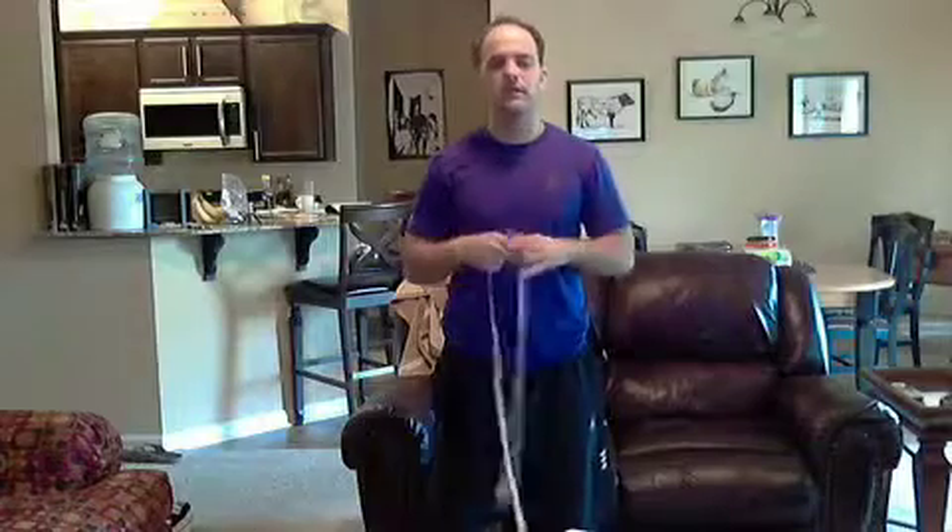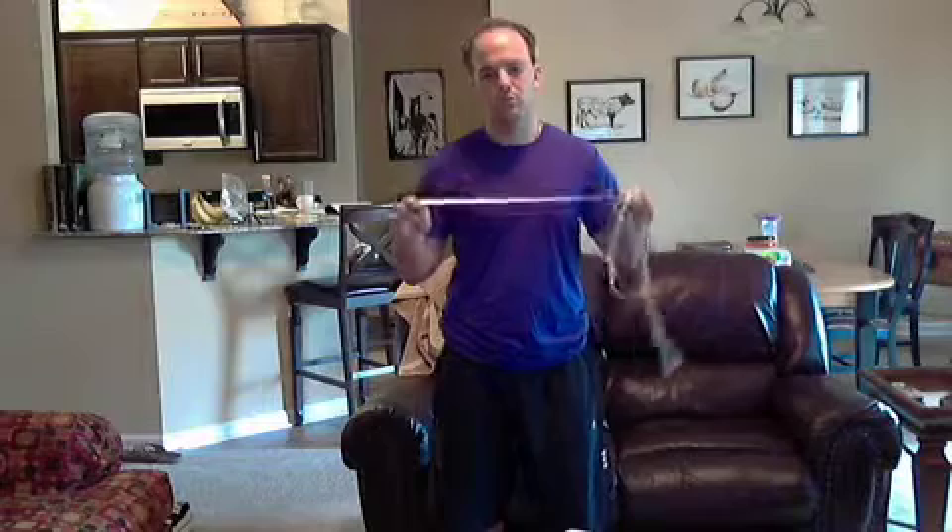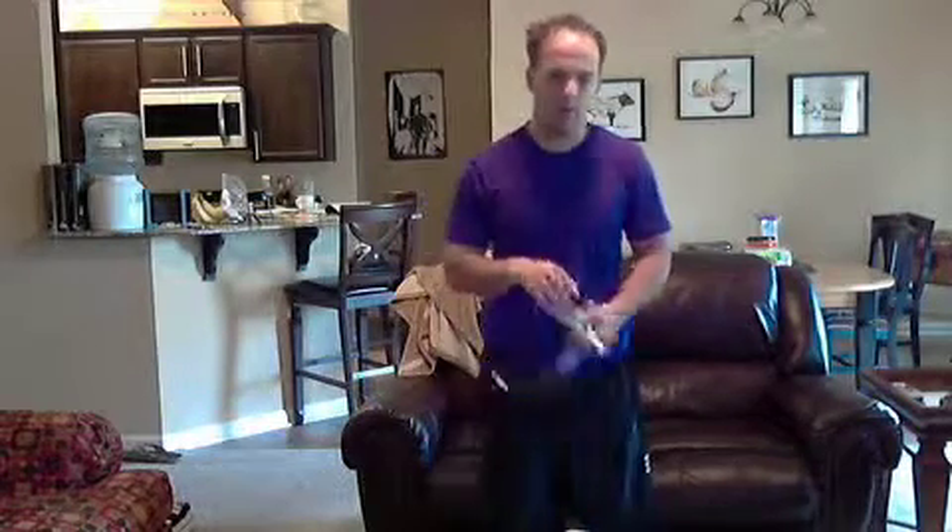The next thing you'll need to do is get your hips measurement. If you want to do your hips, check the next video — I'll have it linked down below. Peace.